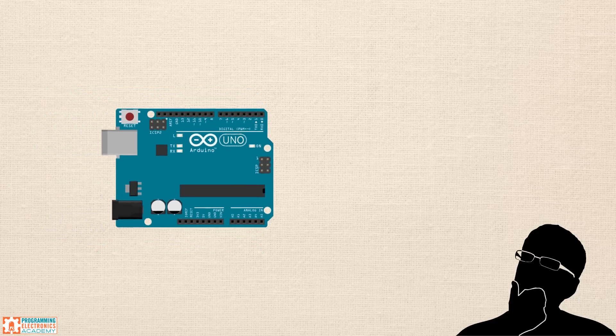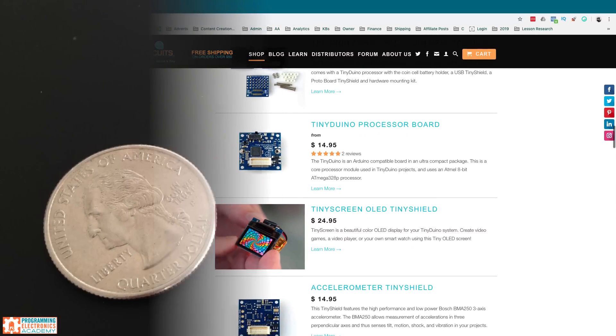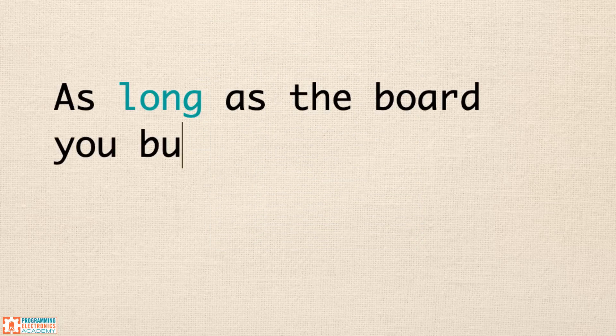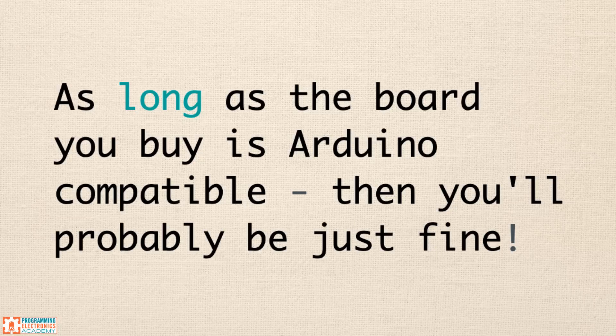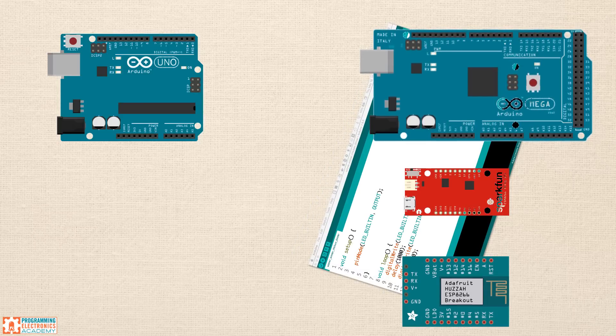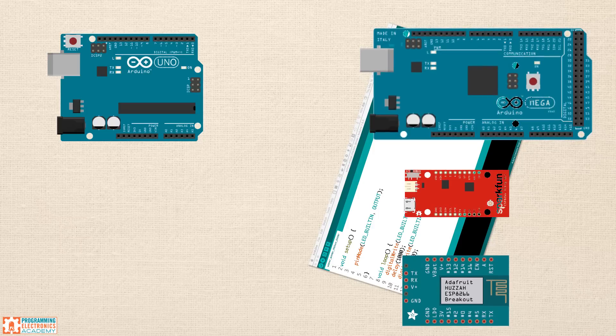Maybe you like the idea of the Uno but you're looking for a slightly different form factor — maybe you need something that's really small. You could check out a company called Tiny Circuits; they make super small Arduino boards. Whatever Arduino board you buy, as long as it says compatible with Arduino, chances are that you're going to be just fine using it. The code you write on one board can be transferred to tons of different boards, usually with no changes or very minor changes. So if you already have an Arduino board and you're wondering if you got the right one, you're probably fine.